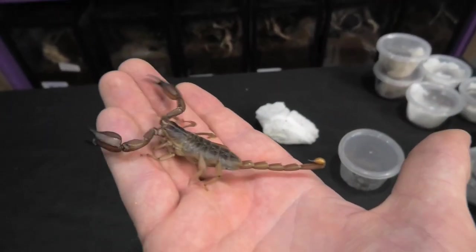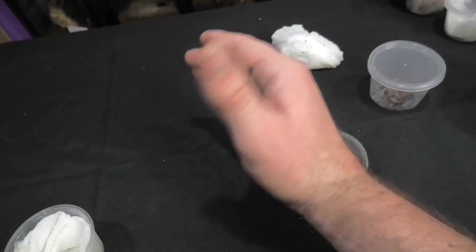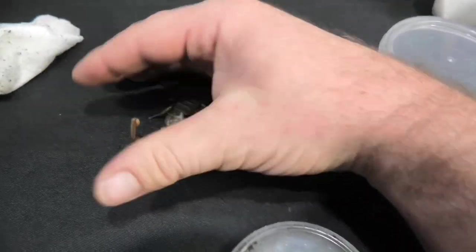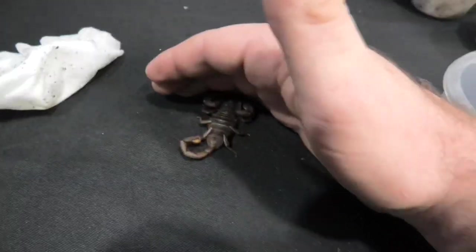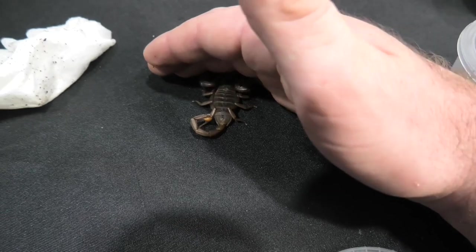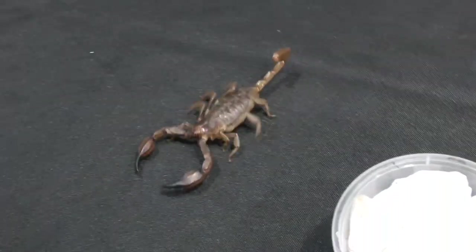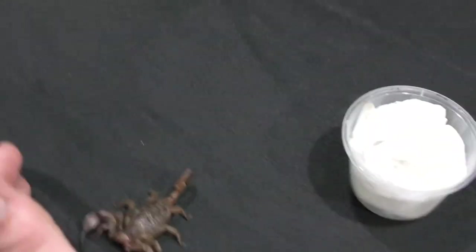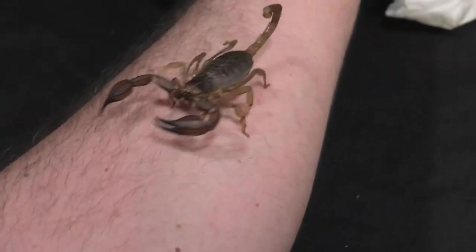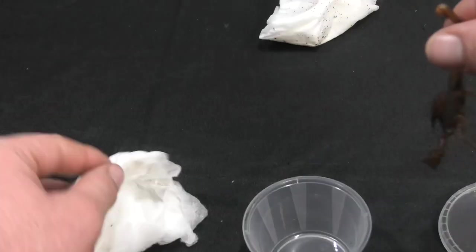There we go. Do you see her? How beautiful is she! Don't fall off, sweetie. There you go. Let's have a close look — don't run away on me. So now because she's stuck on fabric, it won't be as easy to pick her up by the pinch grab. So what I'm going to do here is basically coach her onto my hand — hopefully. There you go, sweetie. There you go. Good girl. There she is, crawling up my arm. You're beautiful. You're just gorgeous, aren't you? Alright, let's put her back in her container.